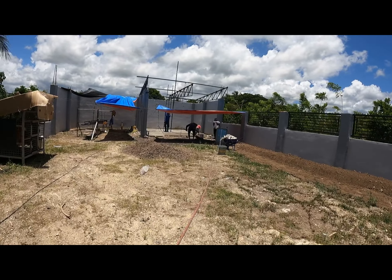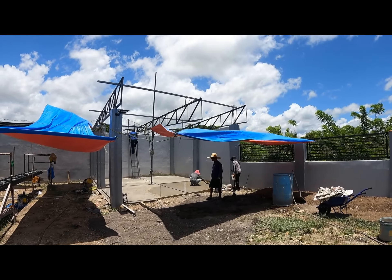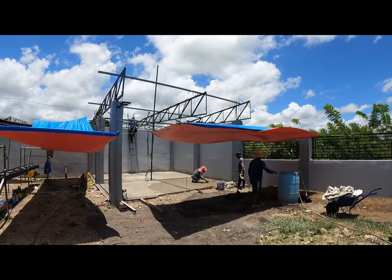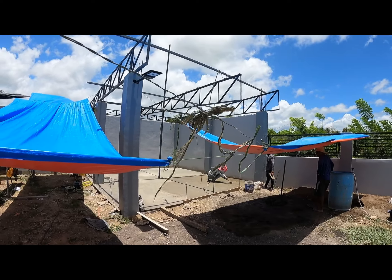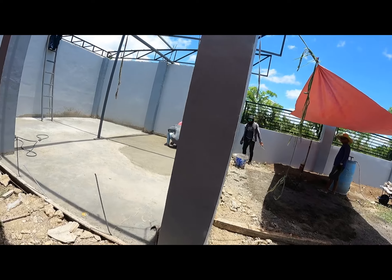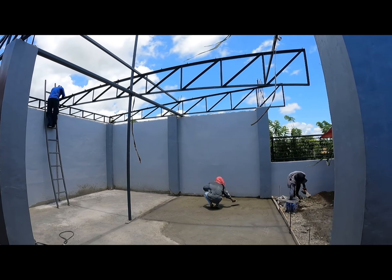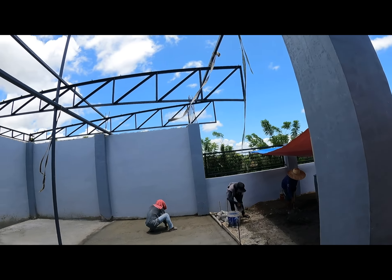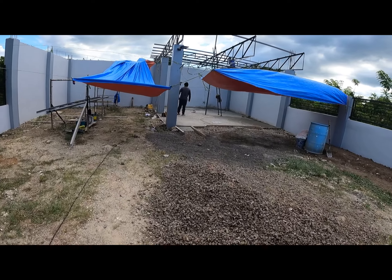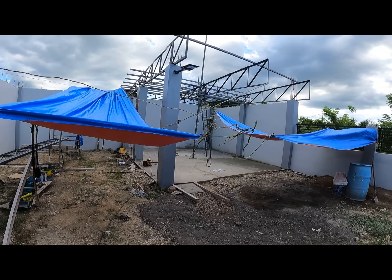We finally got that center girder set up and in position. It was a little bit too wide — they had to do some grinding to get it to fit. Oh, this is coming along! And all that steel.